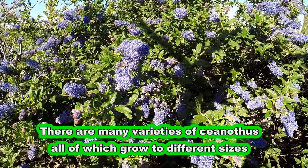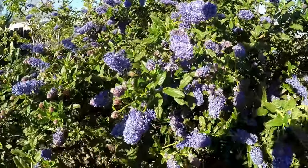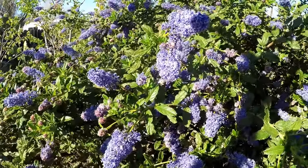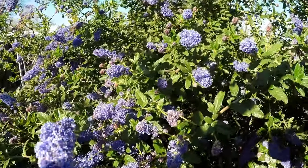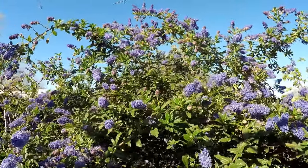You can prune these to fit into your landscape, but you're going to want to do it after the blooming cycle. Because of the density of the foliage, it's quite easy to shape it however you like, whether you prefer that squared box look or more of a round circular design.